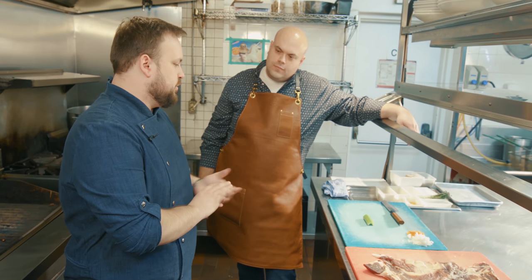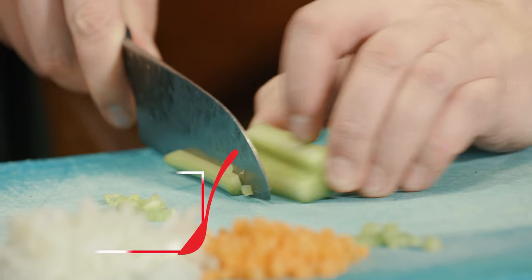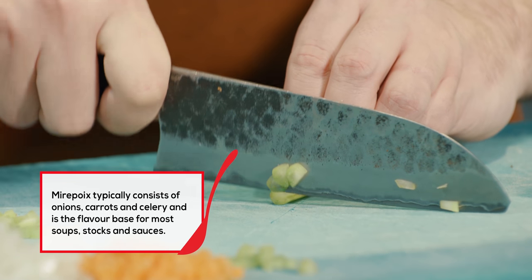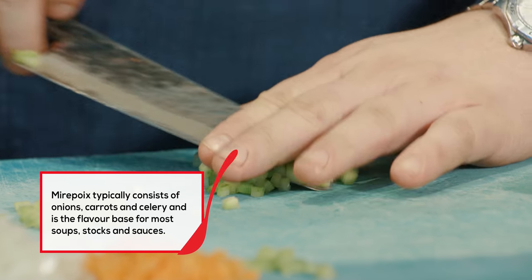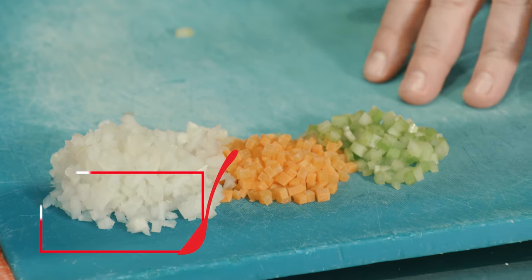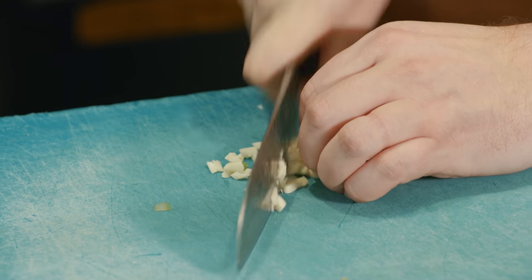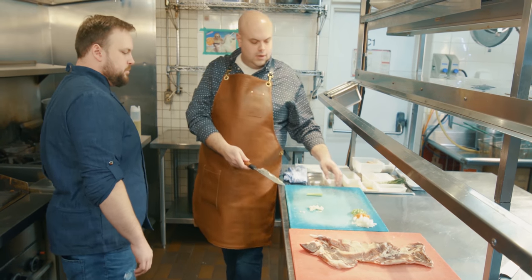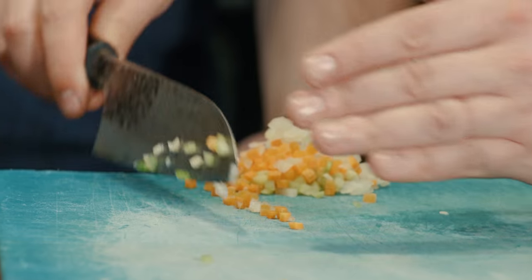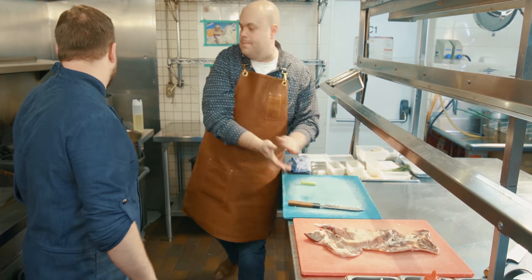We're going to get started on the pilaf for our lamb dish. We're going to start sweating these off. We've got a pan here starting to warm up — we'll get you to just scoop it all into the pan. So we'll start sweating this off.